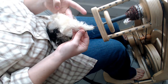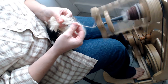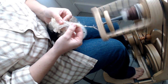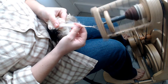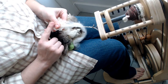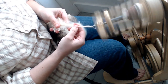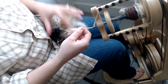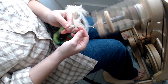Now I'll show you short forward with raw merino locks. It's the same hand motion — I'm just taking a little bit of fiber at a time. You'll notice this hand is staying pretty much in the same position, and the movement I'm doing is literally short forward with my right hand. Now I'll show you with a cotton rolag — we'll start from the edge of the rolag and do short forward with this as well.